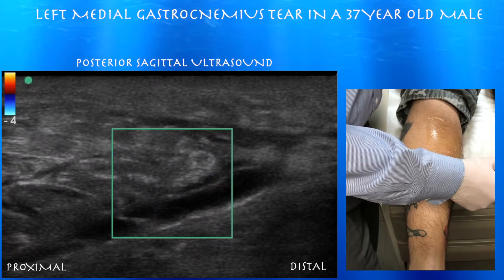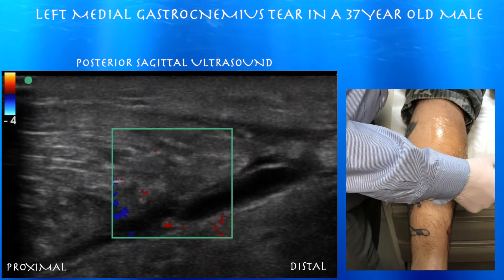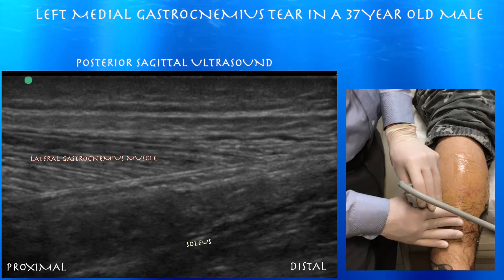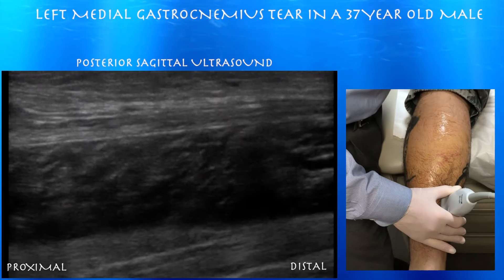You want to make sure this is not a venous structure, which color Doppler confirms — you don't see any flow in this anechoic area. Here's the lateral gastrocnemius muscle, the tip of it, which looks okay. Not seeing anything abnormal. The patient is not as tender over here — normal-looking lateral gastrocnemius muscle.